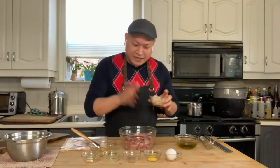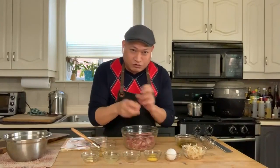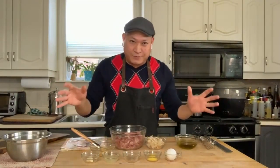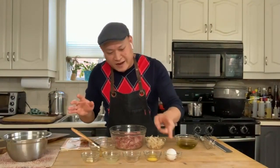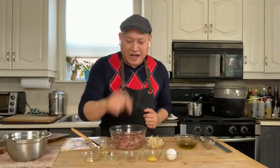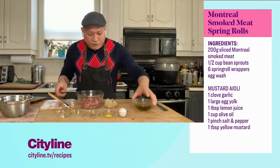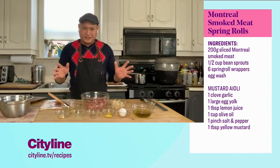For this recipe, I've got my smoked Montreal meat, all shredded up. I've got some bean sprouts, and then I'm going to make a mayonnaise or an aioli. Classic aioli style: I've got an egg, some mustard because mustard and smoked meat are amazing together, some caraway salt, some lemon juice, garlic, and some olive oil. That will be for my aioli. But first, we're going to get into the spring roll mix.